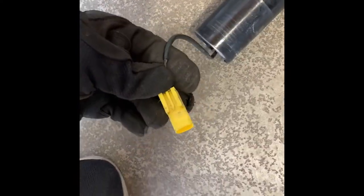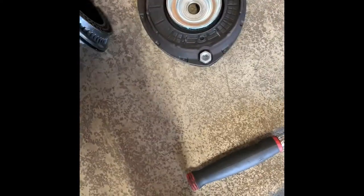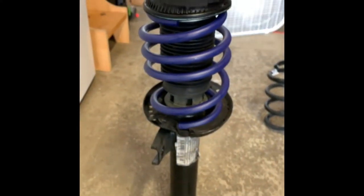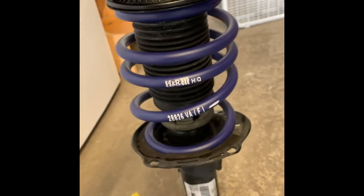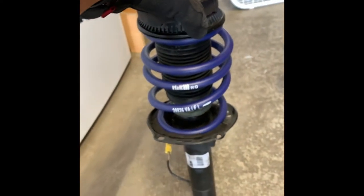Alright, so here's the disassembled product. Like I was saying, you want to make sure you disconnect the cord on the bottom of the strut. Dust boot, top hat, top bolt. Now let's grab one of these bad boys and put it on. Here's the assembled strut — H&R springs, top hat back on, dust boot back on. Now let's throw it back in the car.